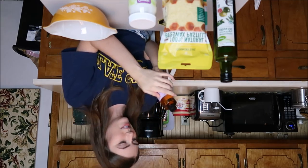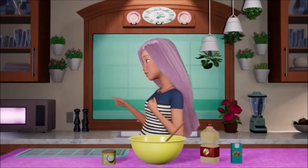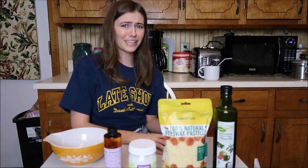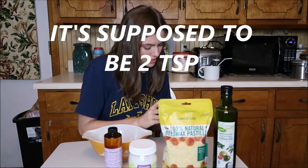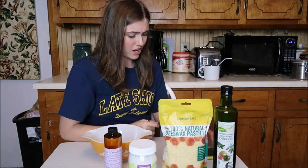Two teaspoons sweet almond oil. First, you melt the beeswax — whether you use the stove or the microwave, make sure you ask an adult for help. I'm going to do it myself. How much beeswax? One teaspoon. Teaspoon? That's not a lot.